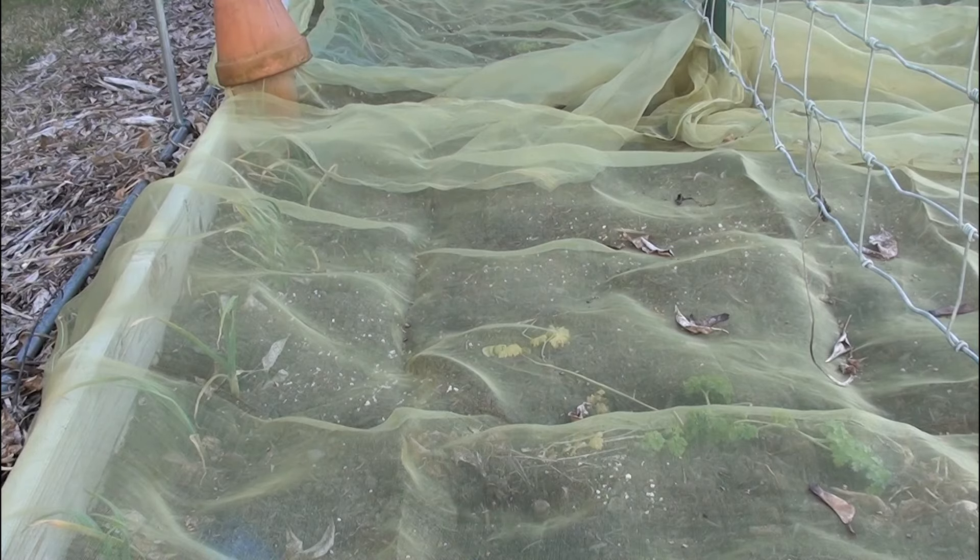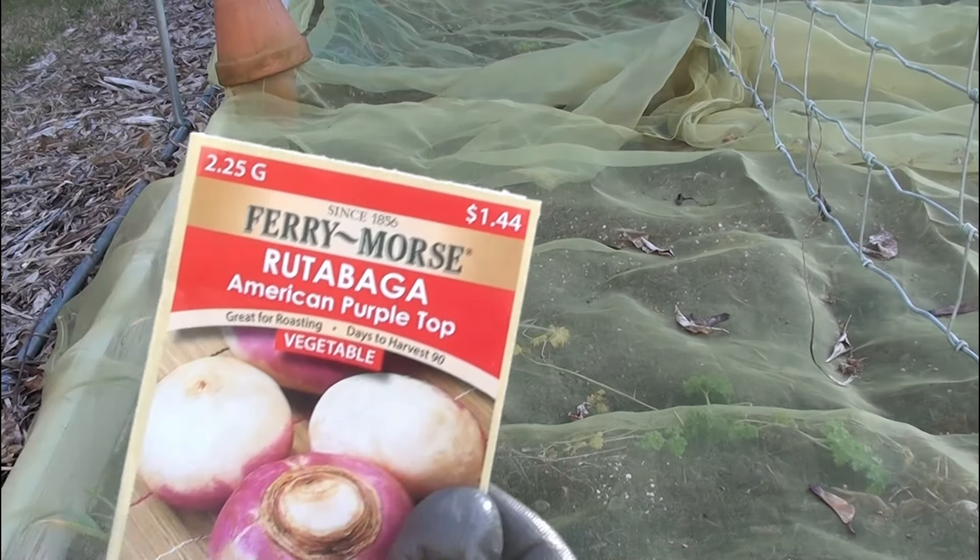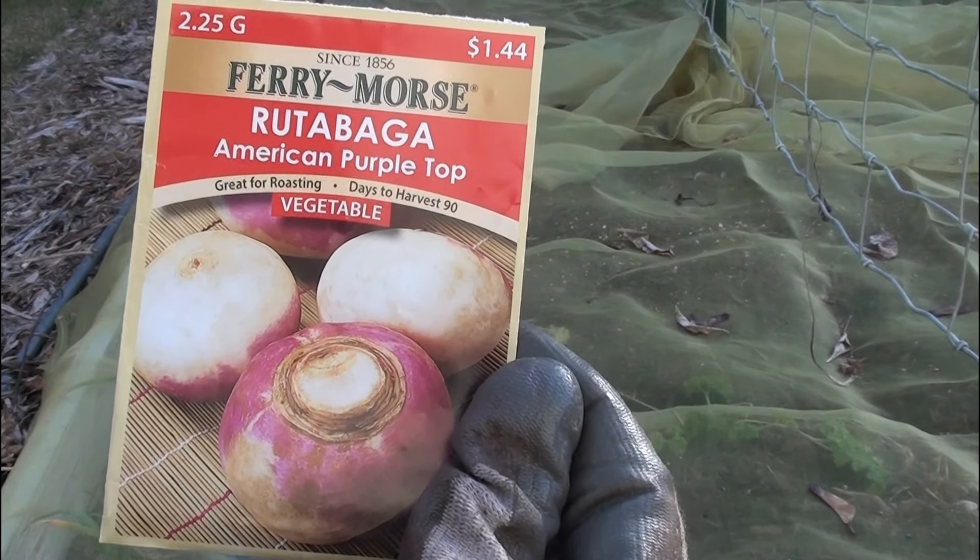In this bed I'm going to peel back the mesh and just put in the front half. I'm going to put in some beets, and on the second half I'm going to put in the rutabaga. Some people call it swede. It's not a turnip - it's different.